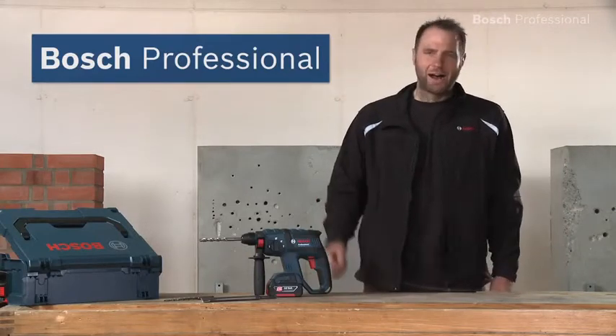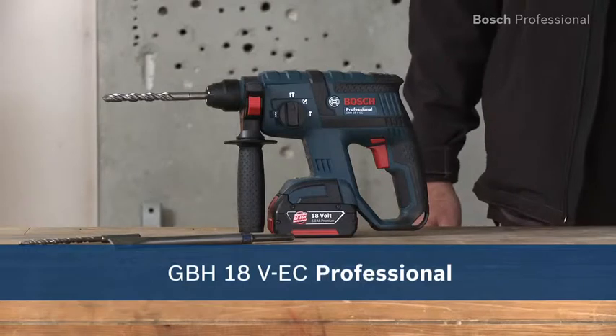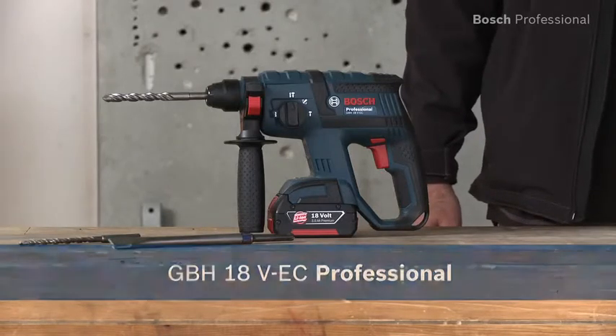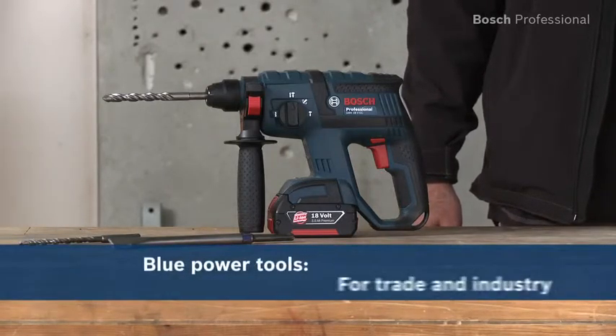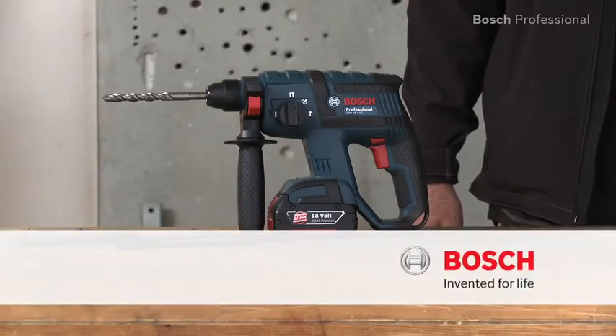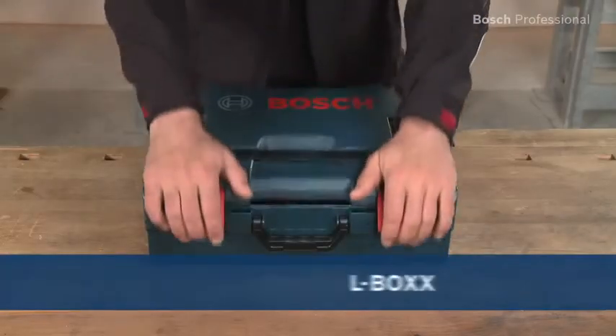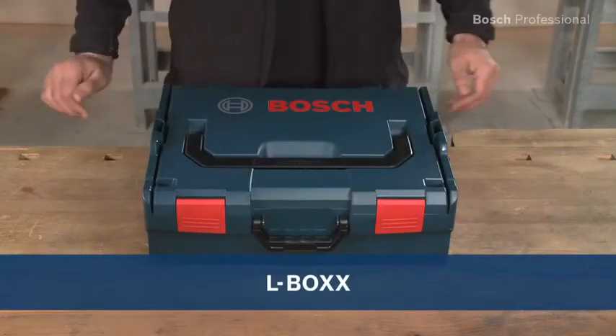Experience for yourself the GBH18VEC Professional, the unsurpassed combination of power and weight. Also available in the practical, unique L-Box.